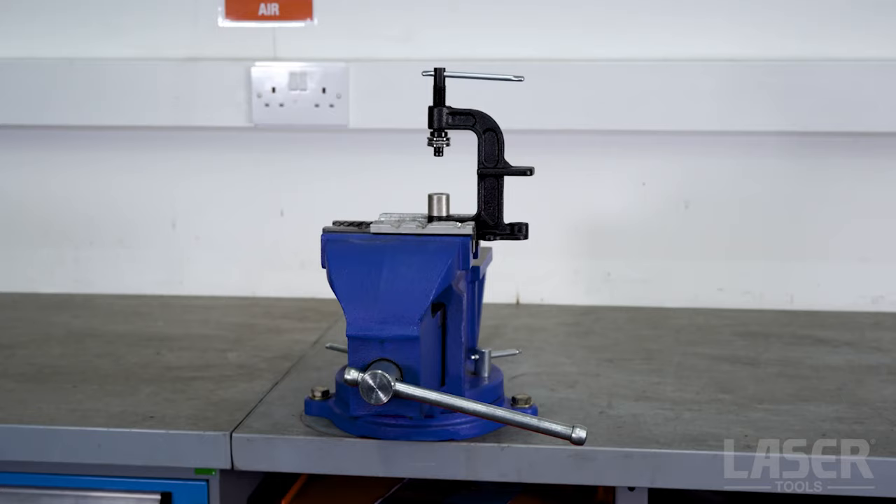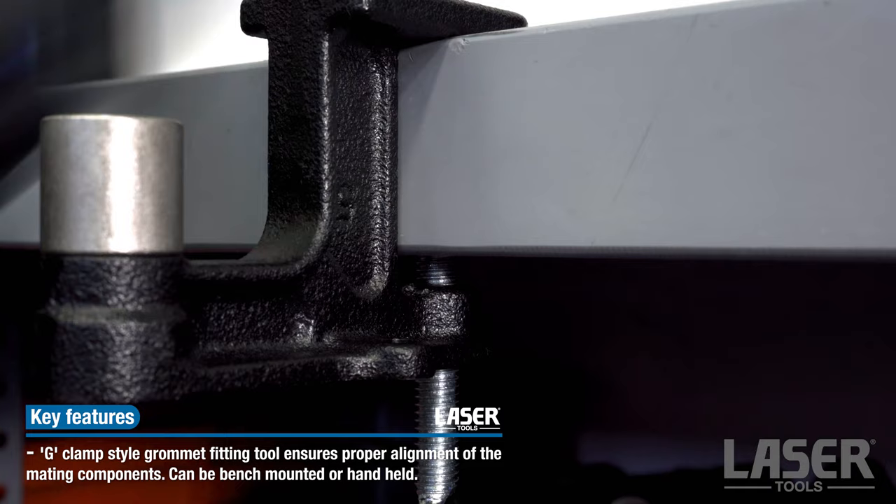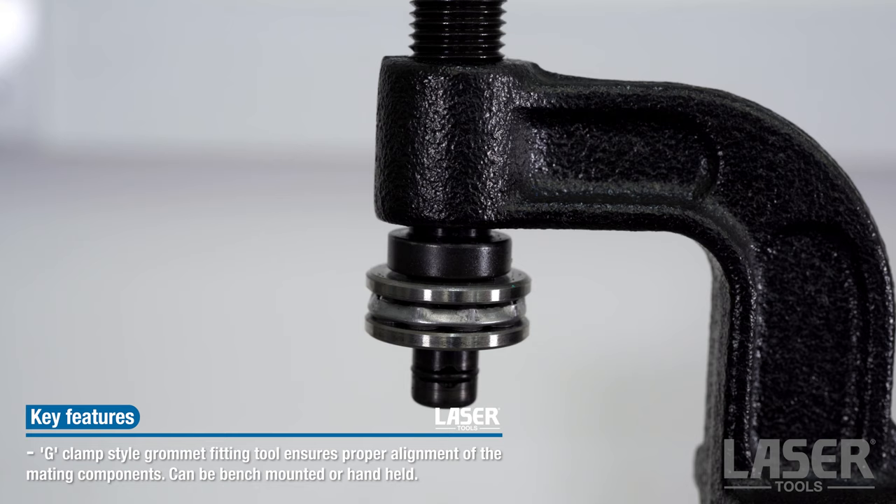Two kits are available and both include the G-clamp style fitting tool, which can be screwed or clamped onto the bench, or even handheld. Let's see it in action.